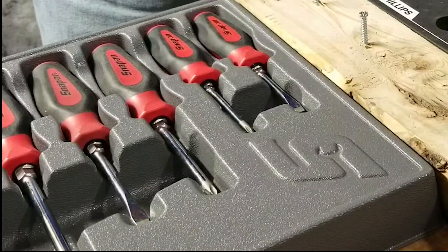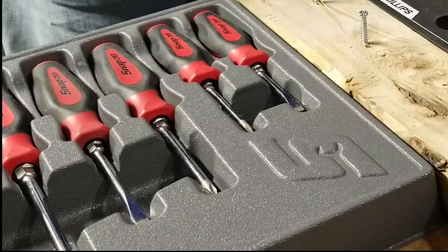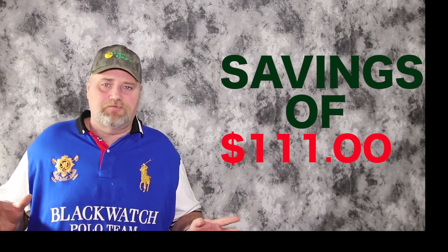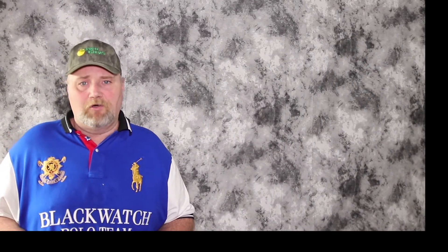The best thing about the Cobalt is it's only $24.98. Next up we have the Snap-on screwdriver set. It comes with three Phillips and three flat heads. On the Phillips side you get a number one, a number two, and a number three. Total cost on the Snap-on set: $133.95. So if you buy the Cobalt you're going to save about $111. Is it worth the savings or worth the cost to upgrade to the Snap-on?